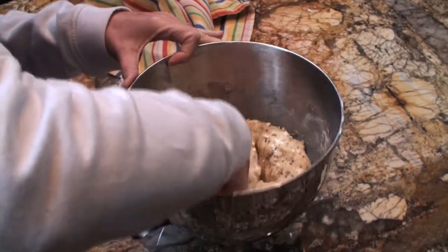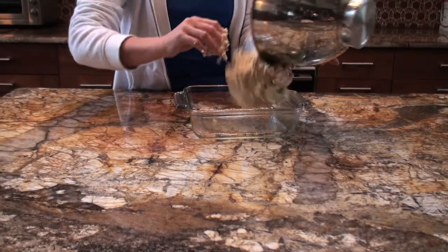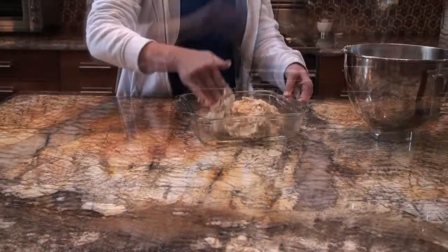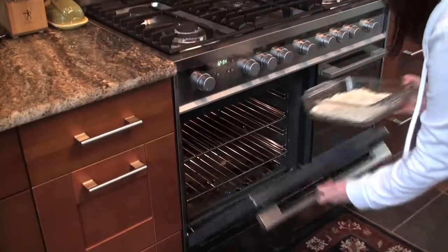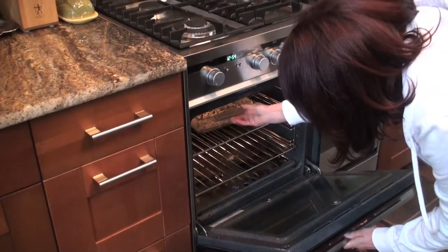Once your dough has risen, punch the dough down. Press the dough into the dish, making sure it reaches all the corners. Place into a 350-degree preheated oven and bake for 40 minutes or until golden brown.